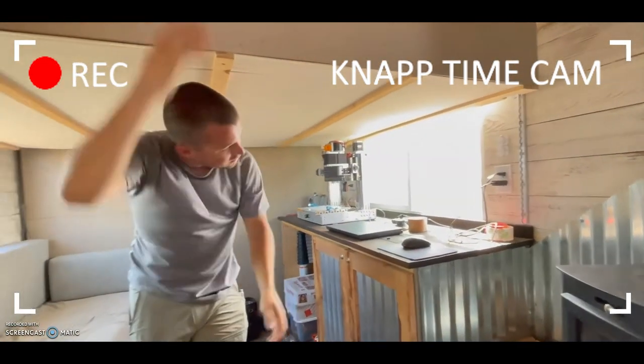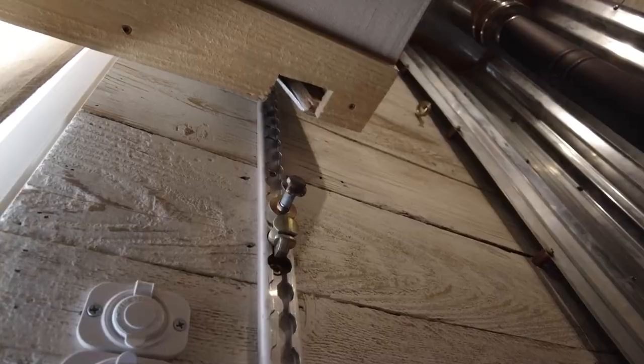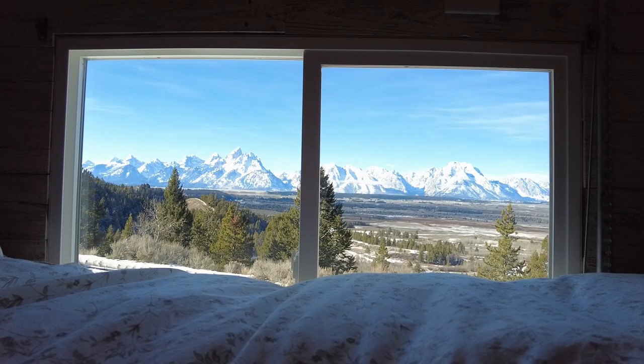This is easier to put up and down than my Murphy bed is. We're Jordan and Megan, and we are converting our cargo trailer into a perpetual adventure machine.